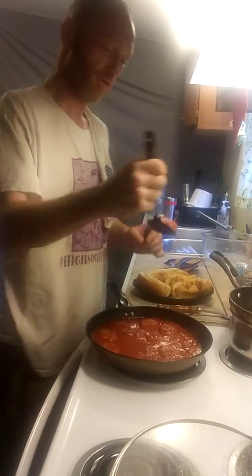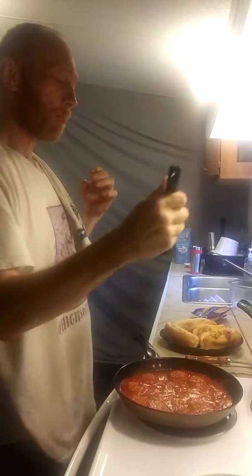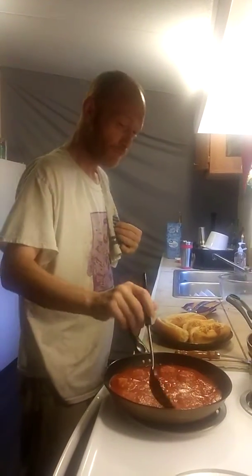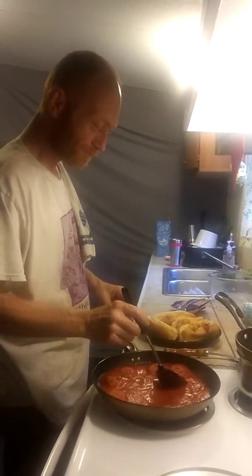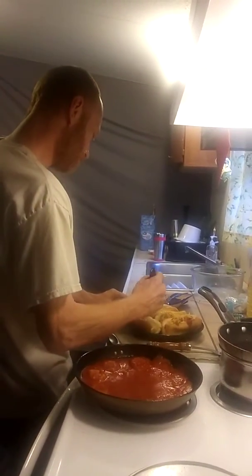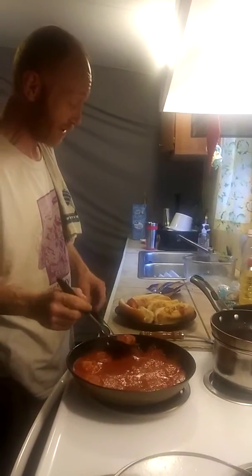Maybe I should try one of my balls. Oh, my balls are hot. Oh yeah, it's very delicious balls though. Might be just the best tasting balls I've ever had in my mouth.